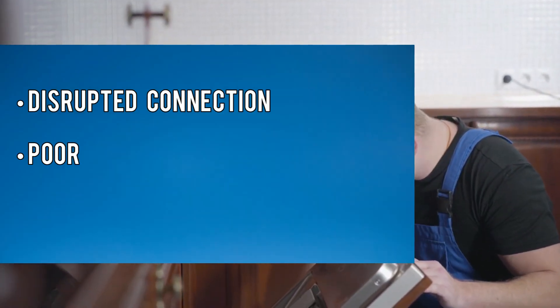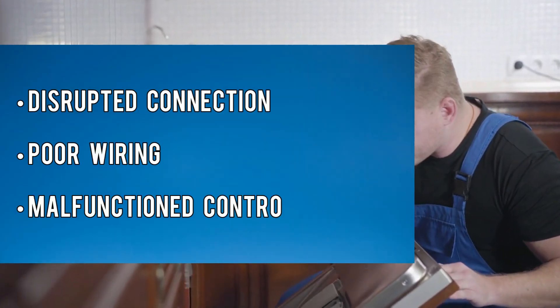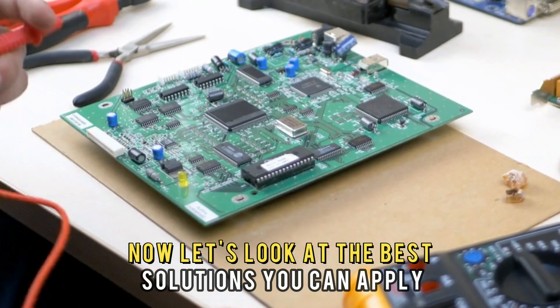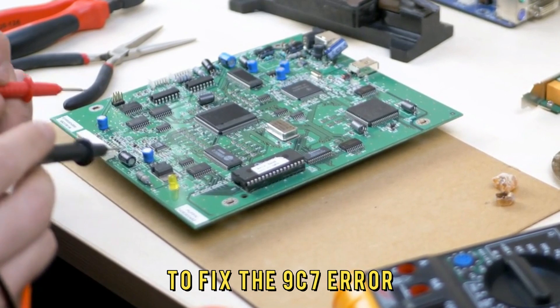Disrupted connection, poor wiring, malfunctioned control board. Now let's look at the best solutions you can apply to fix the 9C7 error.